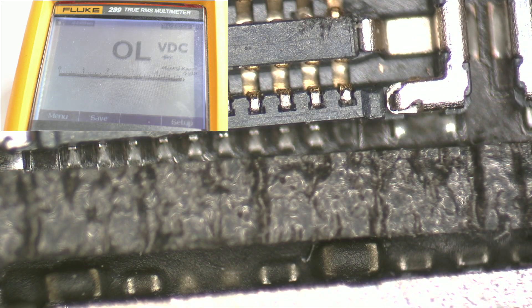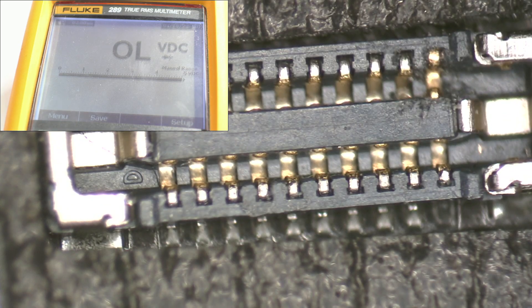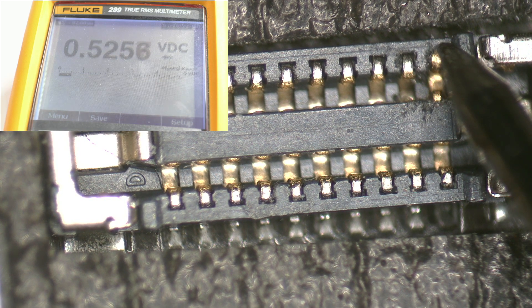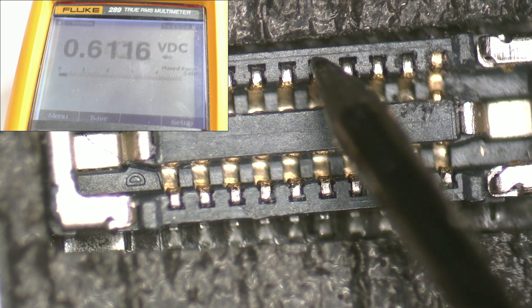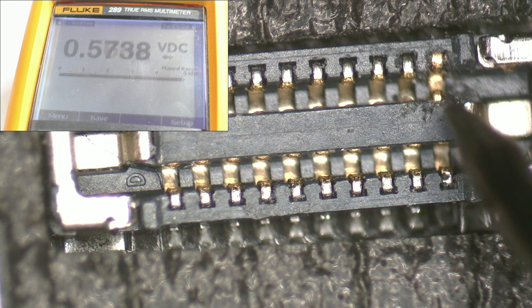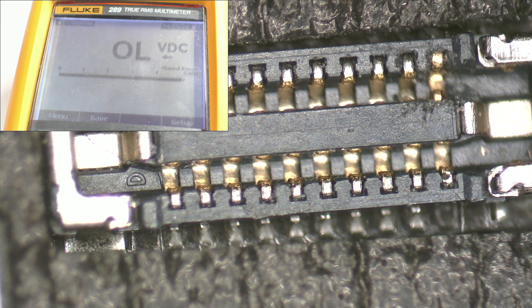Using a tester, we measure the pins to verify if the impedances are as required. We can see that the pin has regained its impedance.